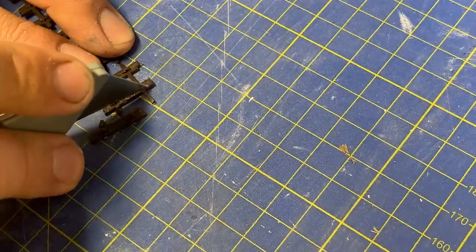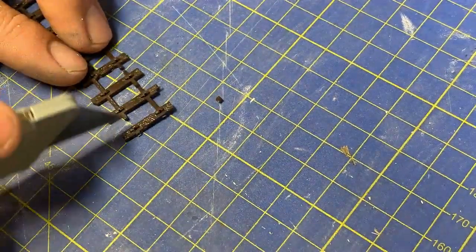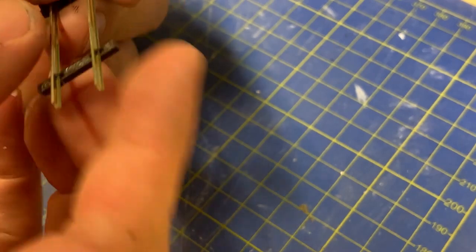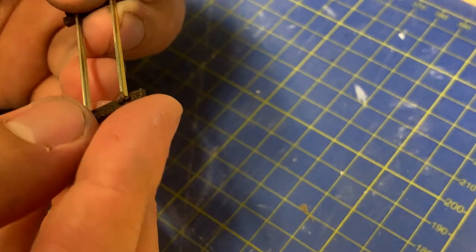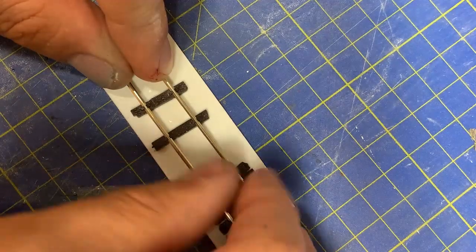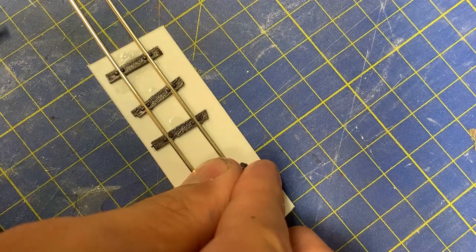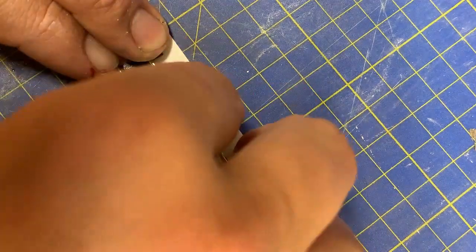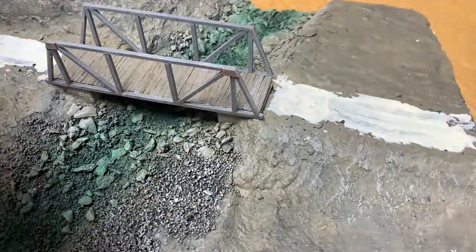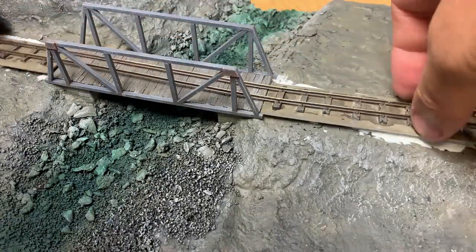Moving on to the track bed. As it's only a short run of track on this diorama, I thought I'd space the sleepers for a more narrow gauge feel, so a batch of sleepers are cut free from the webbing and then threaded back onto the rails. I needed to lift the track level a few millimetres to match the bridge height, so I've glued the track onto strips of plastic card. The advantage of the plastic card is that I can easily space and glue down the sleepers. The track work has been sprayed with earth brown, weathered with light antique white, and rust applied to the rails. The track is then glued down and left to dry.